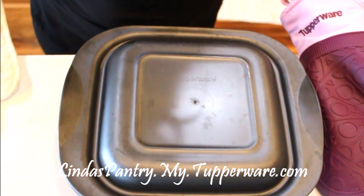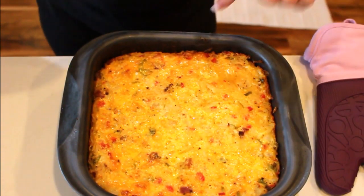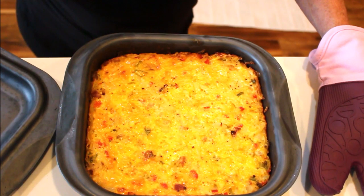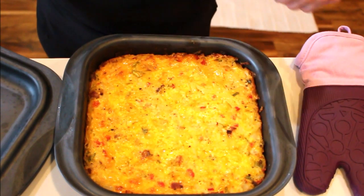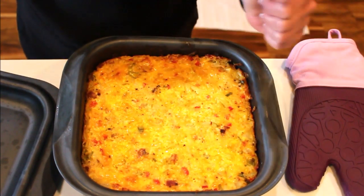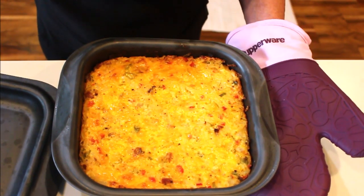I just took this out of the oven — look at that, it's still bubbling and hot! The hash browns get crispy on the bottom and around the edges, and you can see beautiful flecks of green and red. Having the lid on means it browns perfectly without getting too dark on top. This is a great dish to add to any meal. You can also reheat it in the Micro Pro Grill to keep that crunch, and top it with a runny egg for breakfast.